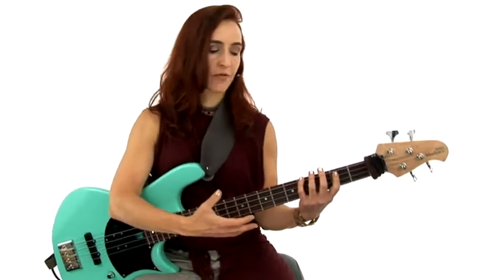With every pattern, I want to showcase a groove that lies really well in that pattern and showcases some of the specific features of that pattern.